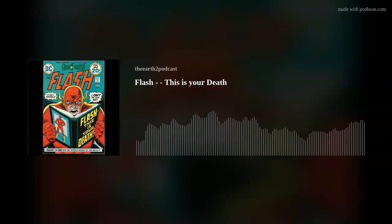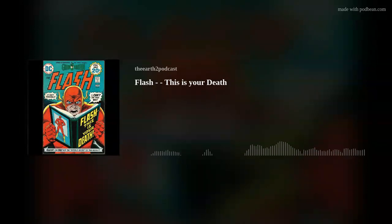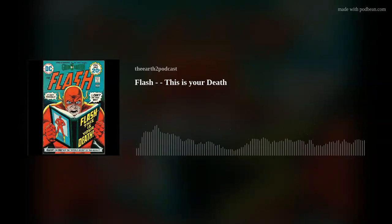We return this week to the pages of The Flash. We haven't been there for a little while — it's probably not that long as the crow flies, but it's certainly been a number of episodes since we last hung out with Barry. This week we are doing the lead story from issue 227, which was published on the 26th of February, 1974.